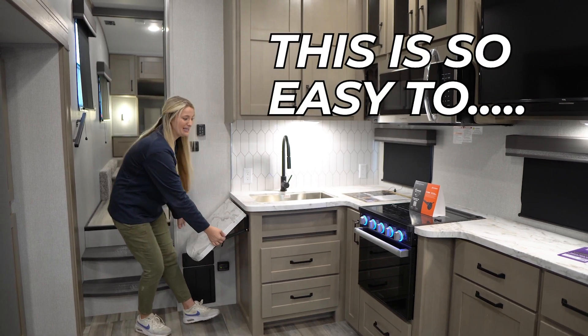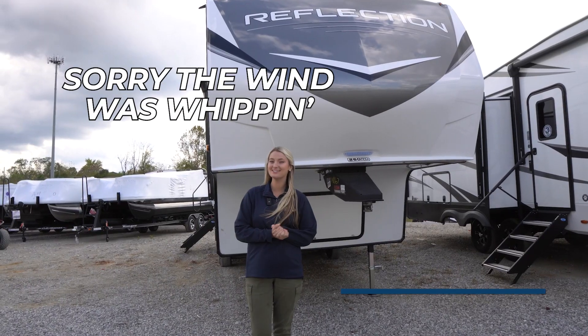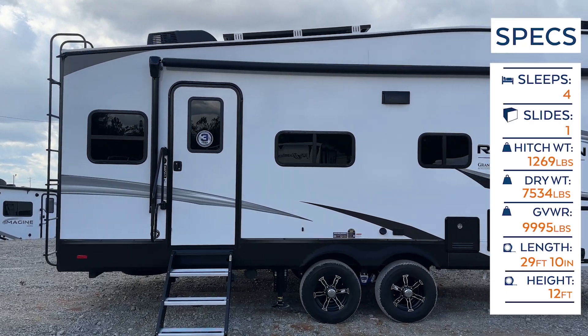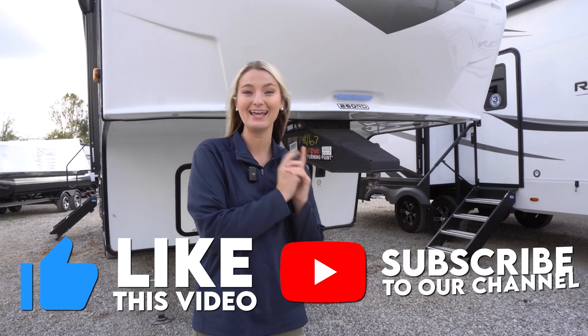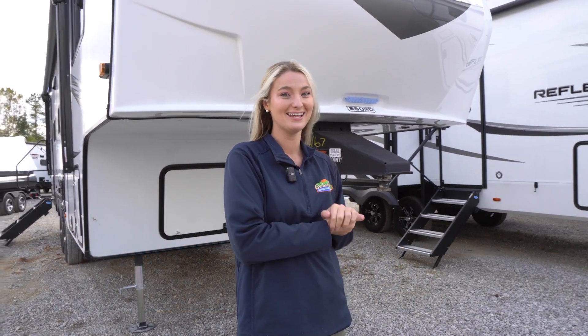Oh hey, happy campers! It is Savannah with Cookwell RV and Marine, and today we're going to be taking an inside and outside look at this 2024 Grand Design Reflection 260 RD. But before we get started, make sure you like this video, subscribe to our channel, and click that bell notification because we have a couple more videos hitting YouTube this week.